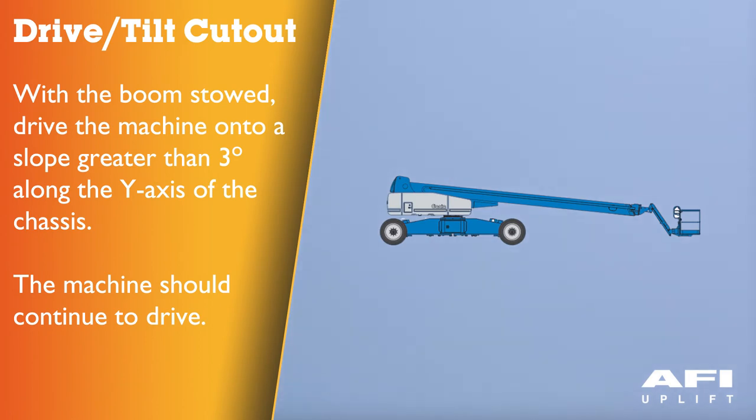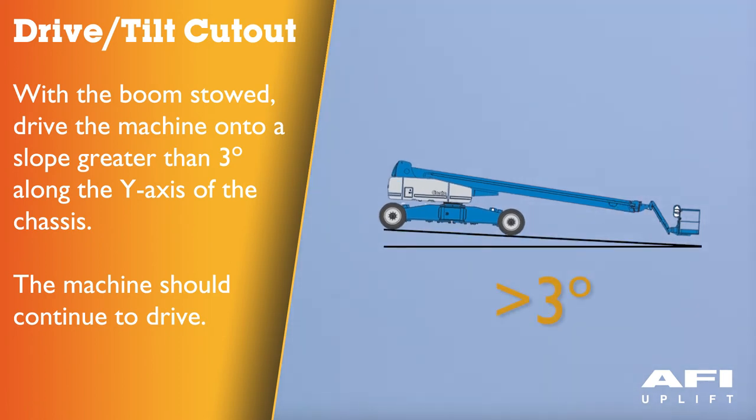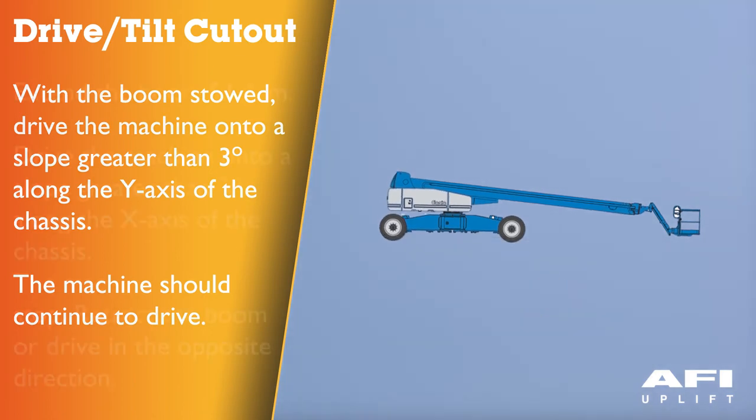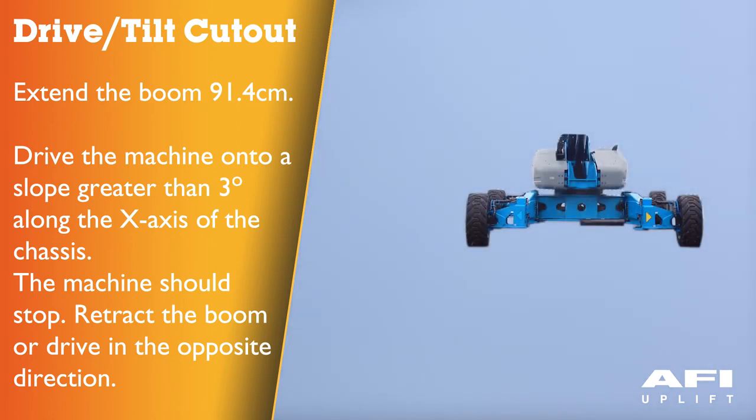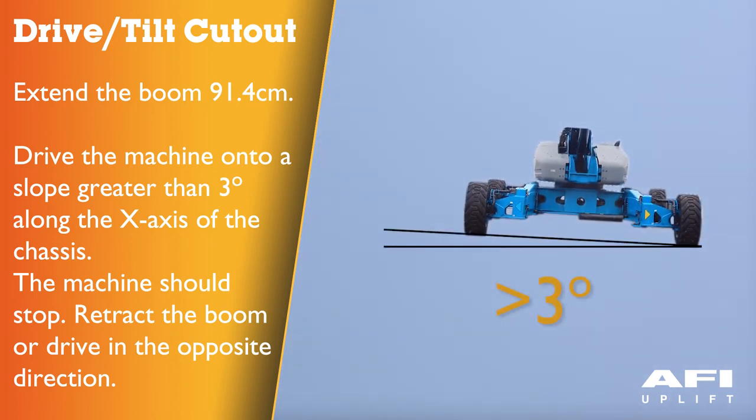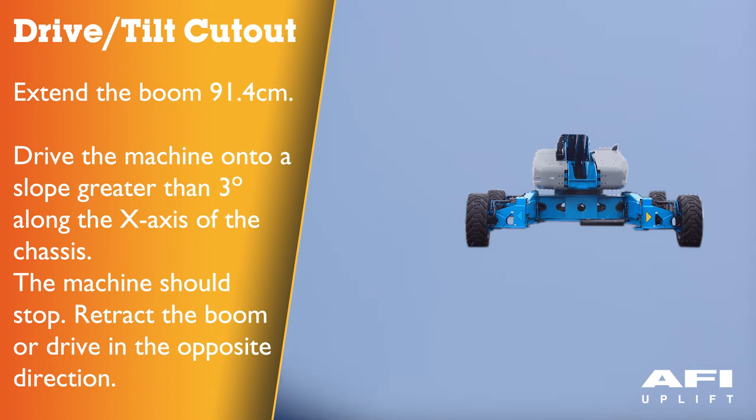Testing the drive tilt cutout: press down the foot switch and with the boom fully stowed, drive the machine onto a slope where the chassis angle is greater than 3 degrees along the Y axis — the machine should continue to drive. Return the machine to level ground and extend the boom approximately 91.4cm. Drive the machine onto a slope where the chassis angle is greater than 3 degrees along the X axis (side to side) — the machine should stop once it reaches 3 degrees of chassis tilt. Retract the boom to the stowed position or drive in the opposite direction — the machine should drive.